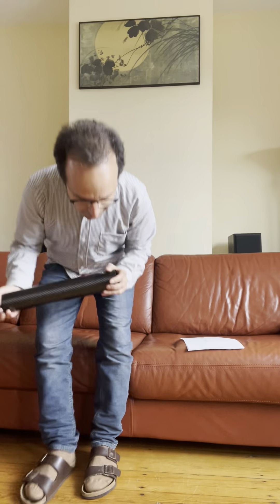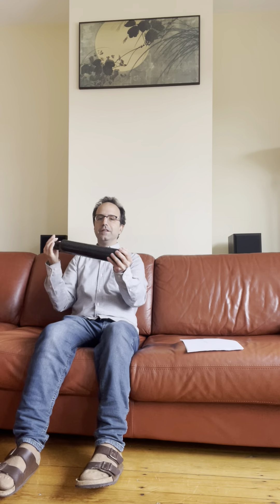Now I can assure you that if your goal is to learn to circular breathe on the didgeridoo, you have come to the right place. We're going to learn how to circular breathe in four simple steps. Let's get started.